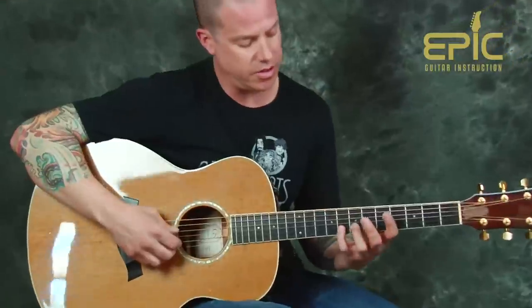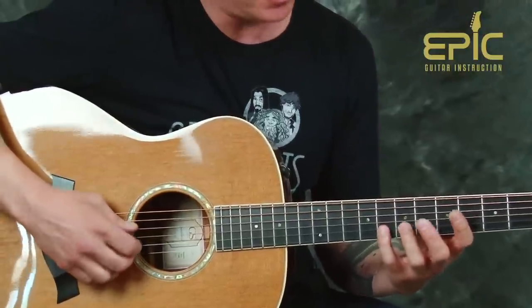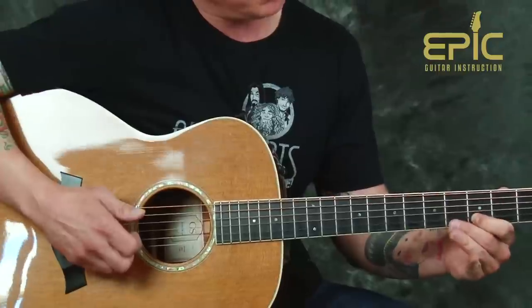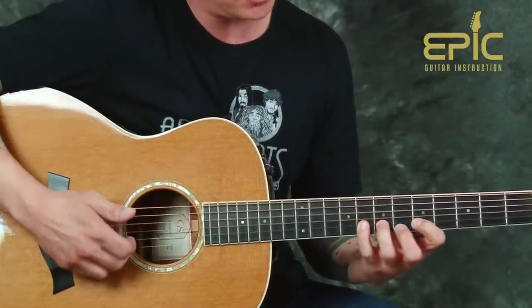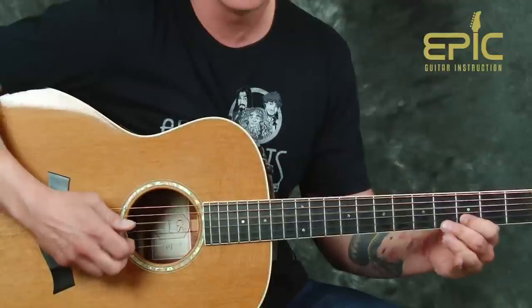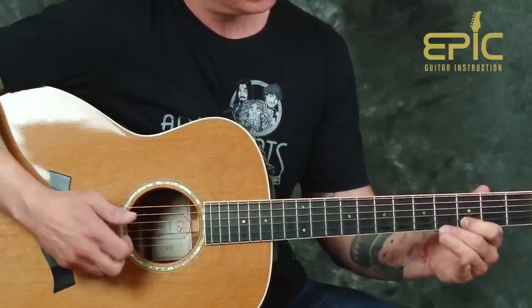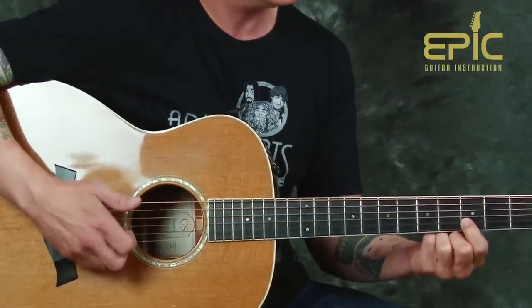We're going to start up here, incorporating our thumb and some different things with our right hand. We're going to start with our pinky on the second string on the eighth fret. I'm going to pluck with my middle finger as I hit that note, and hit my thumb on the D note — the open D string. Now you notice that D is going to pop in in a couple of places. I want to pick that second string and I'm going to pull off. To make a pull off, you notice I have those fingers placed down, and then I hit that D string again.